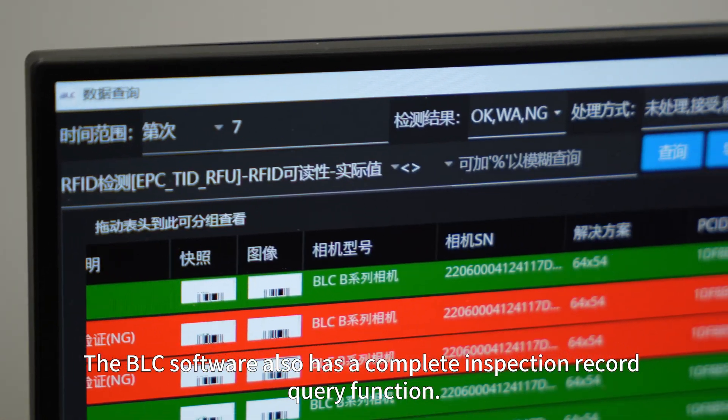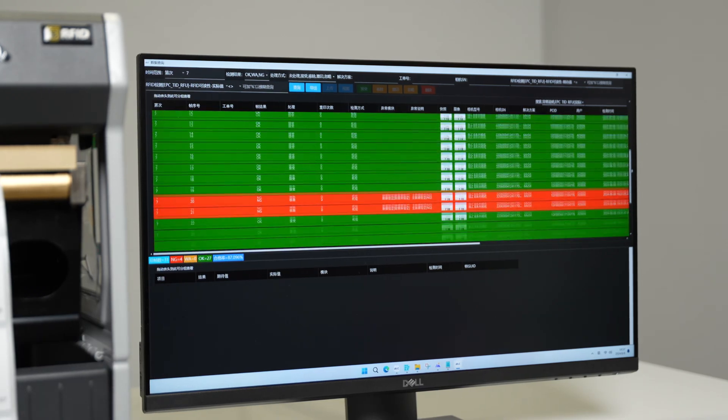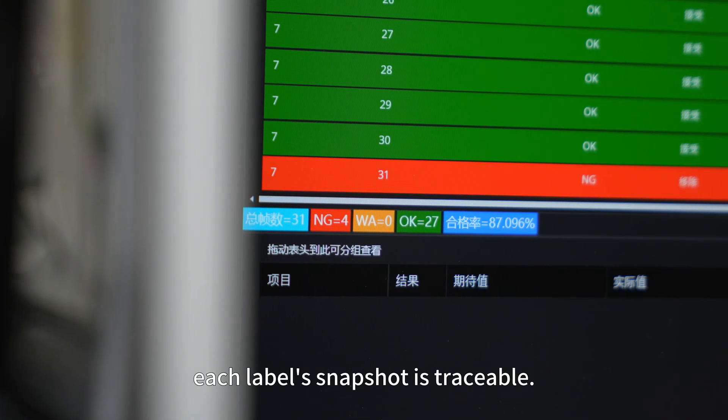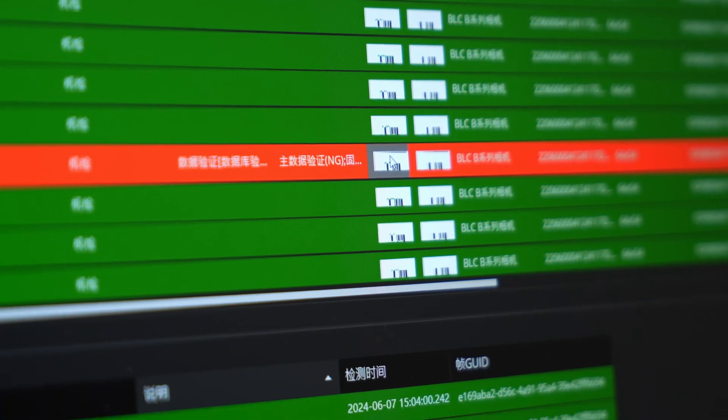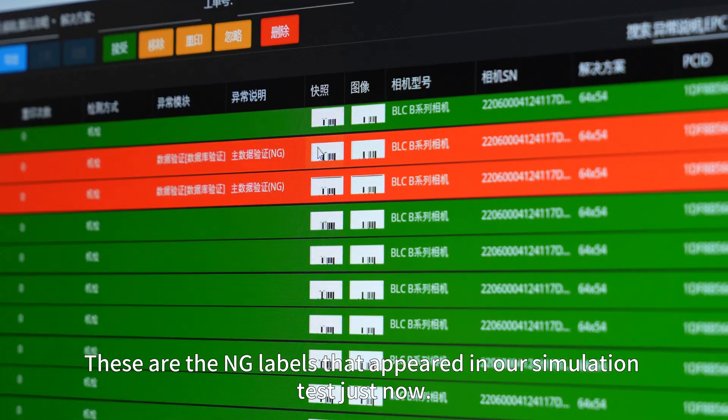The BLC software also has a complete inspection record query function — each inspection and each label can be traced back, with intuitive data statistics display and each label's snapshot traceable. These are the NG labels that appeared in our simulation test.